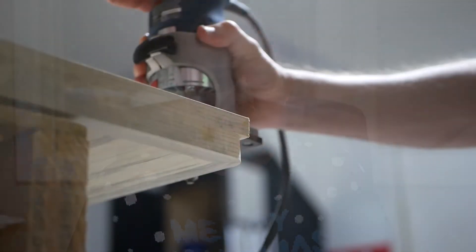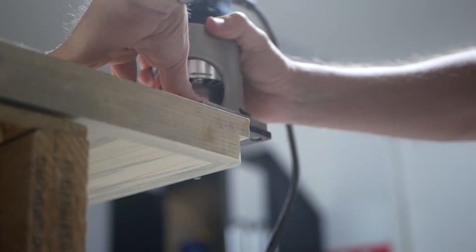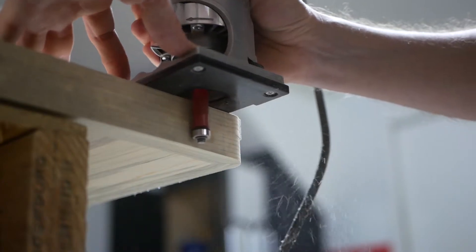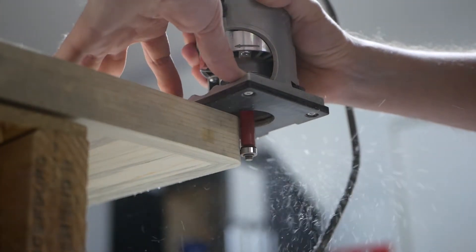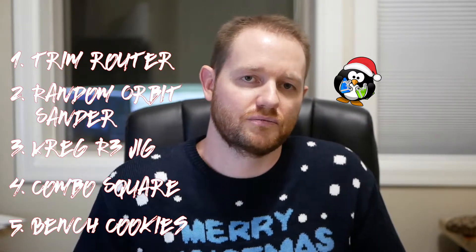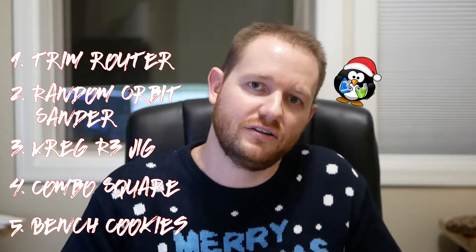Number one: the Colt palm router, or trim router. It's smaller than a full-size unit, much more manageable, and does perfectly well for flush trimming or routing an edge. I use my Bosch Colt router so frequently I actually have two of them — I just don't want to swap bits back and forth. They come in just under a hundred dollars and are absolutely indispensable to any DIY wood shop.